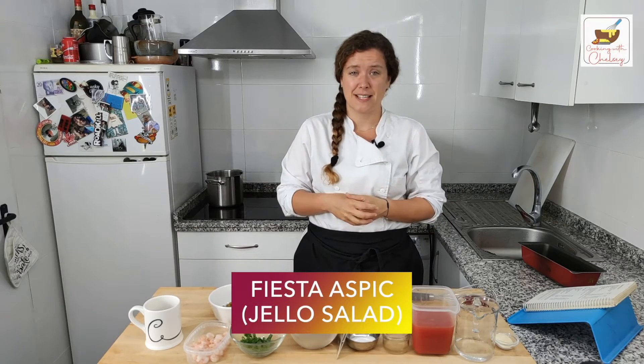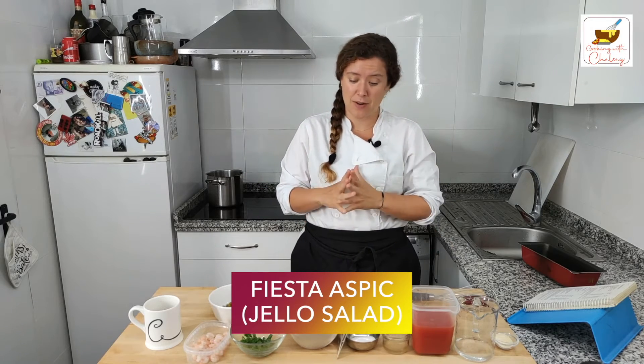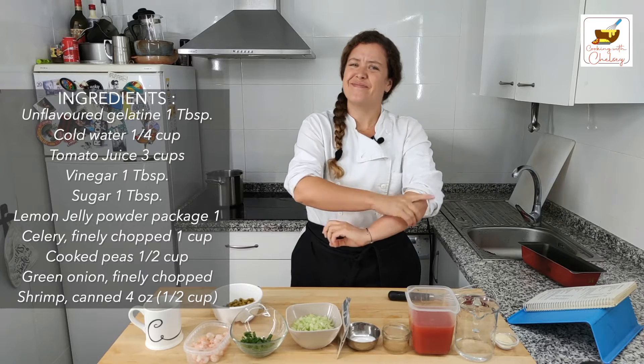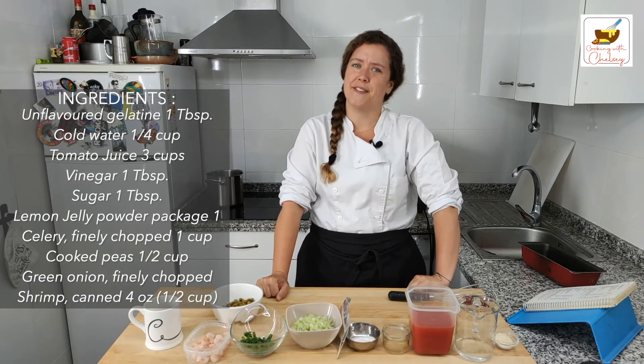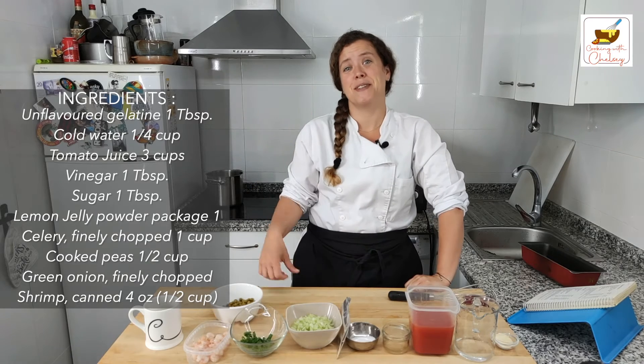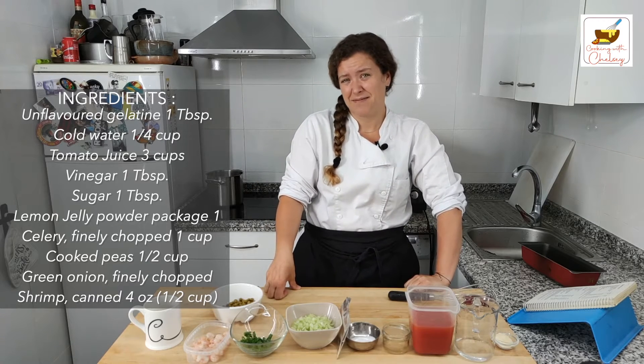Are you excited? I'm really nervous. I don't associate jelly, gelatin, jello with savory things. I love tomato. I like some of these other things that are going in the recipe. I like jello — I use gelatin a lot in pastries — but I've never combined it with savory, and I don't come from a family where we have the history of having gelatinized savory salads.